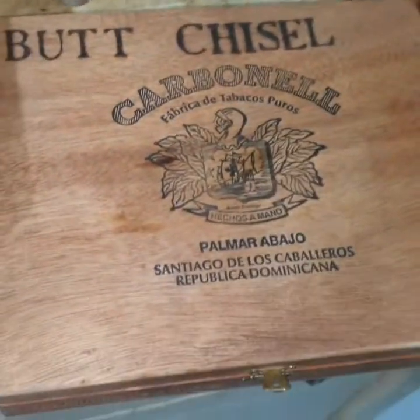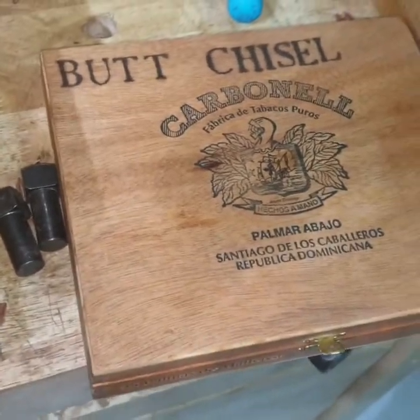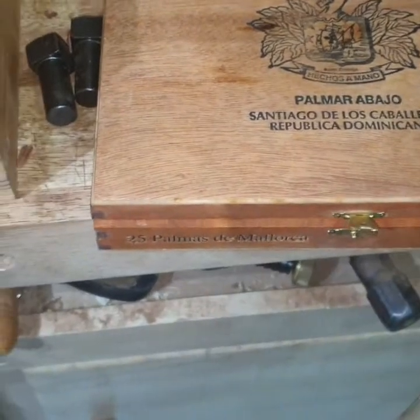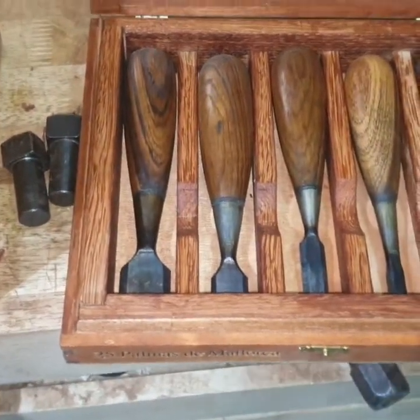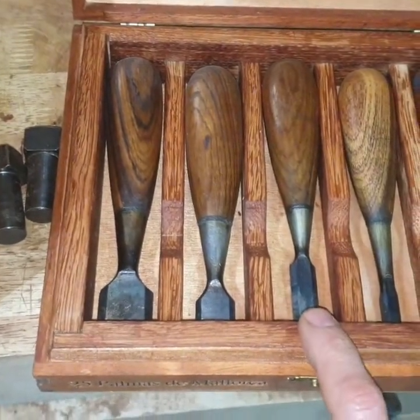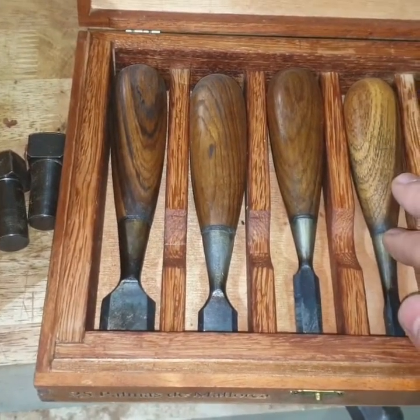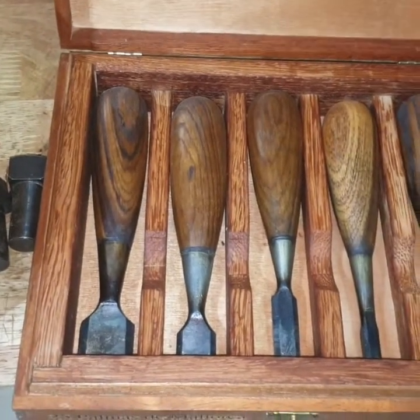This box I didn't actually build myself — it's from an old cigarette box that I got from a friend. What I did was repurpose it for my butt chisels. These are butt chisels that I also made, and I carved the handles from thick wood. I think overall it came out very, very nice.